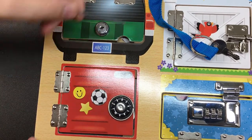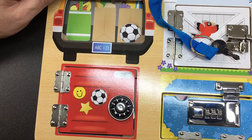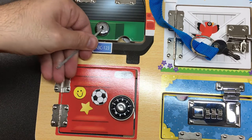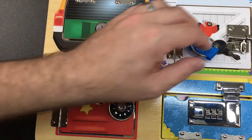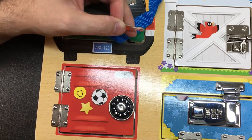And we have an open - we picked it! I reckon this must be the first time anybody's ever picked a Melissa and Doug children's toy. But it's a real lock and it does have wafers in it. How many wafers? Let's have a feel - five. It's a five-wafer lock. One, two, three, four, five - yes it is!